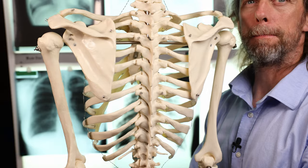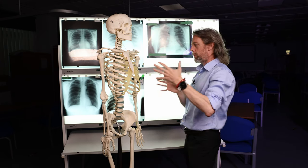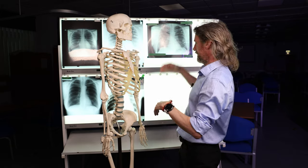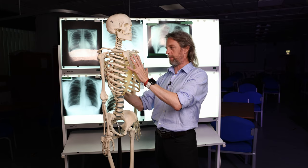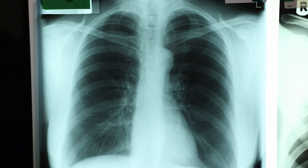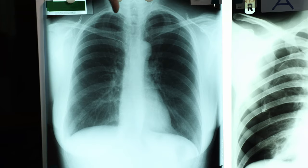Now when you're looking at a chest x-ray, of course you've got x-ray irradiation passing through the body and being detected on the other side. If the x-rays can pass easily through air, that is going to appear black on the chest x-ray radiograph, whereas x-rays don't pass through calcified bone very easily, so bone is white.